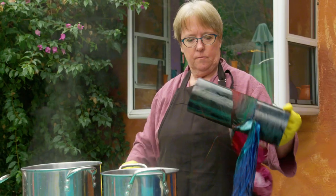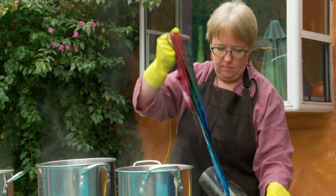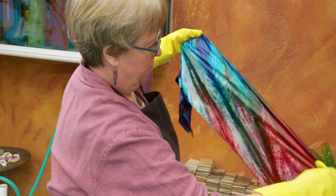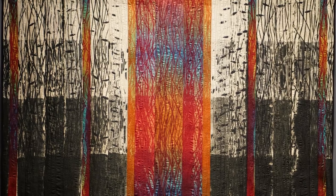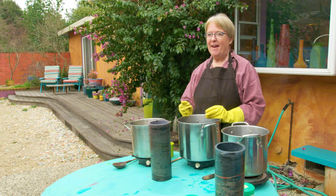Arashi Shibori was developed originally on poles about the size of a telephone pole, highly polished and tapered, and the results looked like sheets of wind and rain. Arashi translates to mean storm in Japanese, so I think there might be some meaning behind it there.